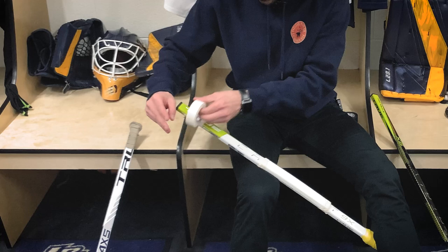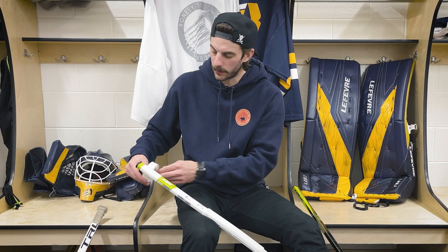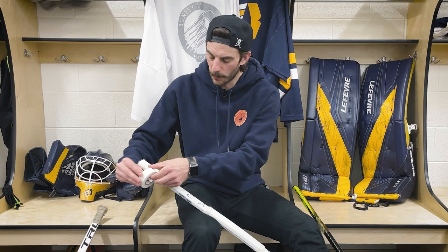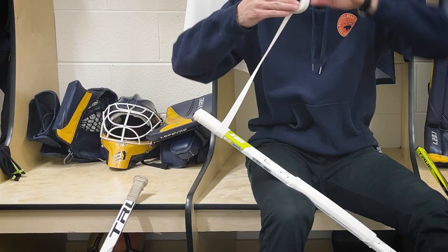The cool thing about these new True sticks is just how light they are. When I pulled these things out of the box, I was genuinely shocked. Bauer's pretty well known for being the lightest sticks on the market, and I think True is really trying to give them a run for their money with the new Catalyst sticks. It's so light. All right, let's go ahead and add the grooves, and then I will add the butt end at the very end.